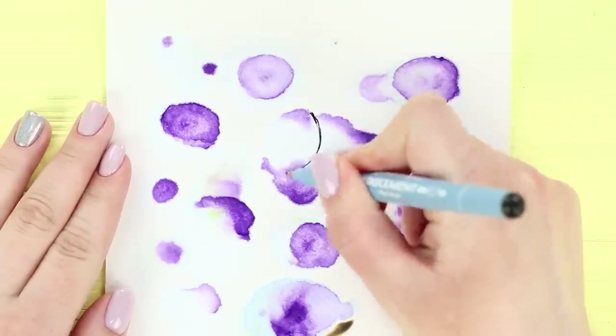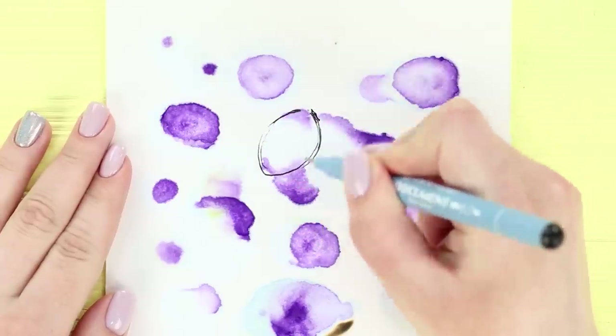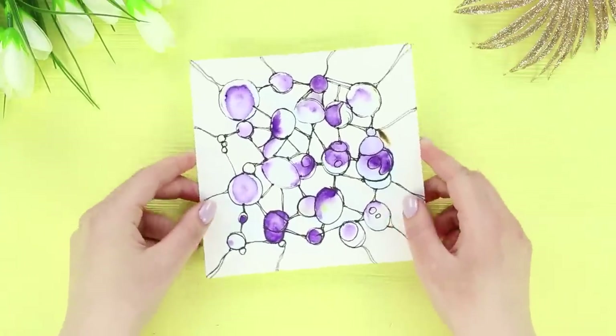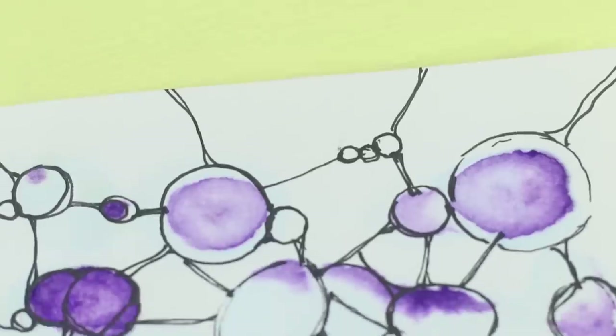After you make several blots, get a capillary pen and draw details. The picture is ready — this is how masterpieces are born!